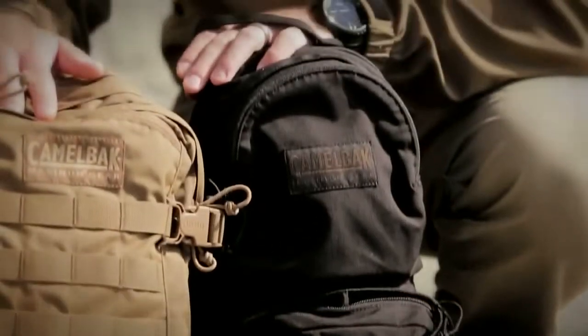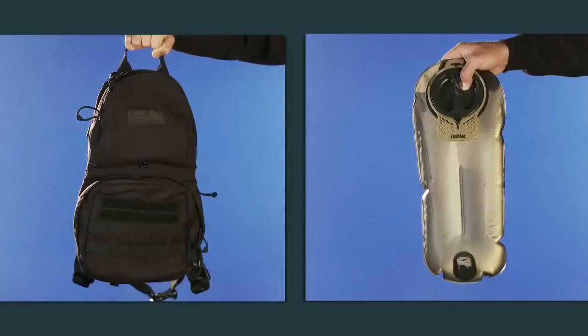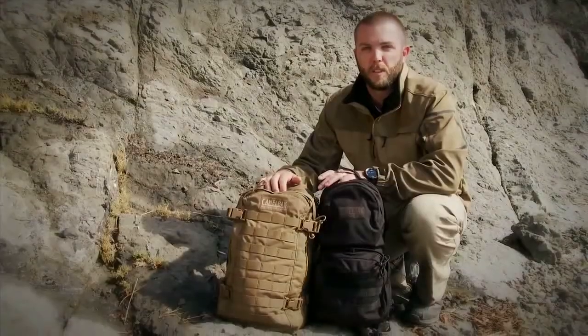So between the two, depending on how much cargo capacity you need, they're both going to hold our three-liter mil-spec antidote reservoir, and that's going to keep you outside all day with plenty of hydration and plenty of cargo. And that's the Mule and the Hog from our military collection at Camelback.